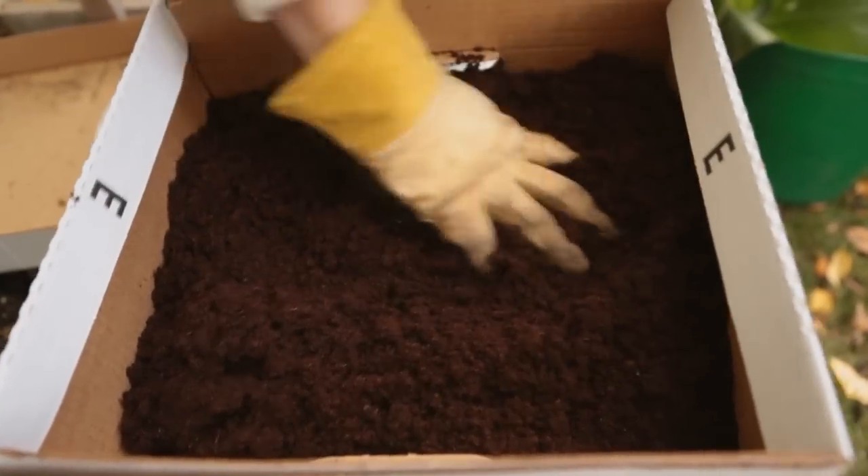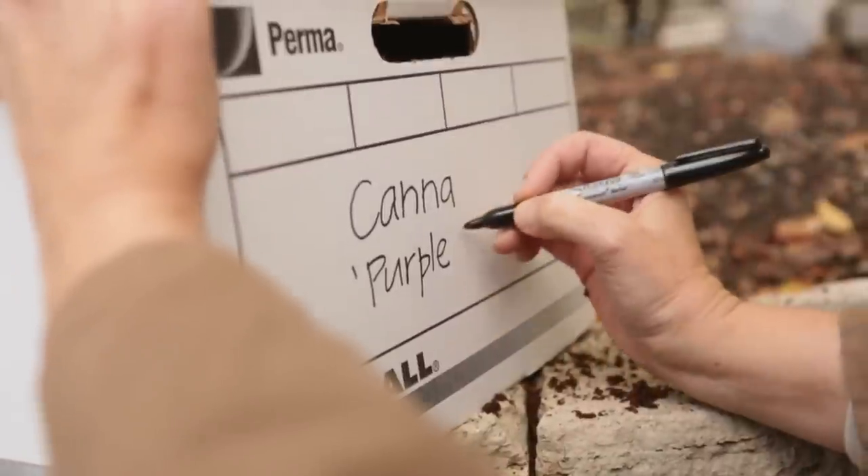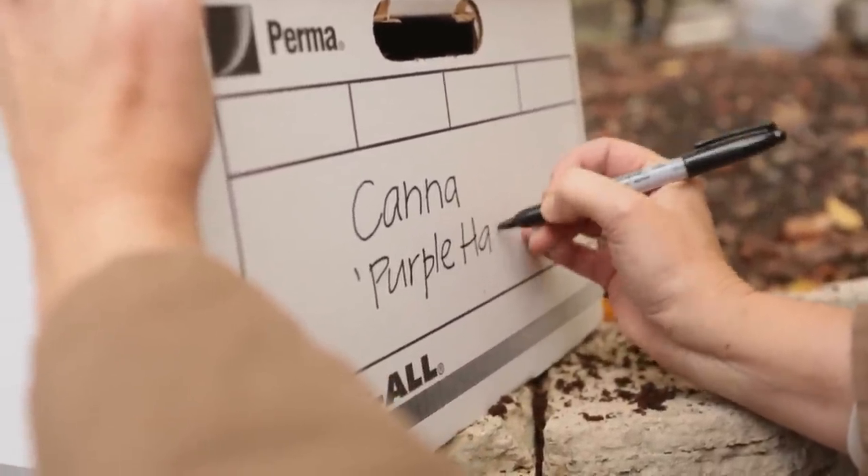Next, pour a layer of peat moss in the bottom of a cardboard box or paper bag. Place the bulbs on top and cover with more peat moss. Peat moss will slow the loss of moisture from the bulbs. Store the box in a dry place such as a garage that stays above freezing.